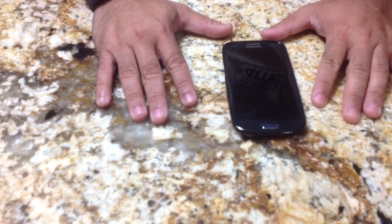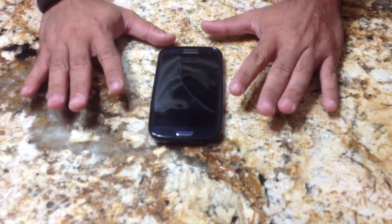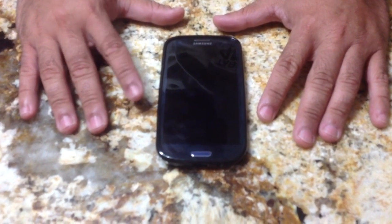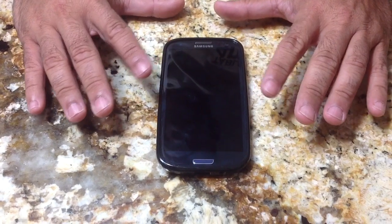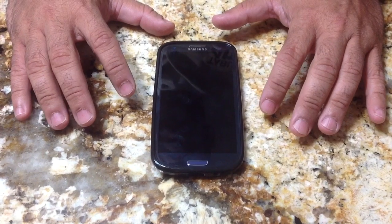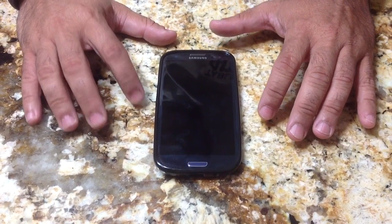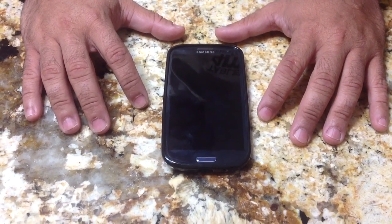Hi everybody, this is EBP Man with tablets4me.com and this is going to be a series of videos that talks about some of the neat features that you can use in your Samsung Galaxy S phone. One of the things that I found about the Galaxy S3 is that Samsung has created a lot of nifty, customizable features that make the phone different from other Android phones. So this is going to be a series of videos that's going to show every single one of those features and how you can get the most out of your Samsung Galaxy S3.